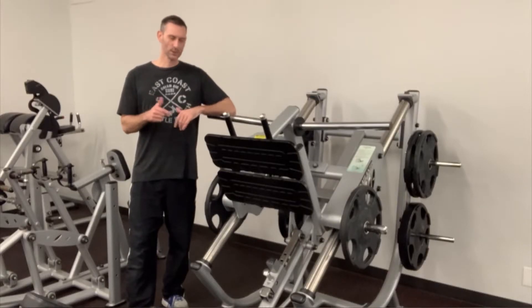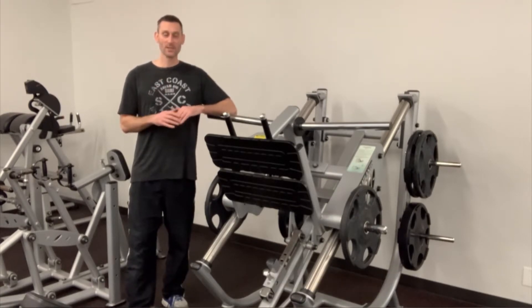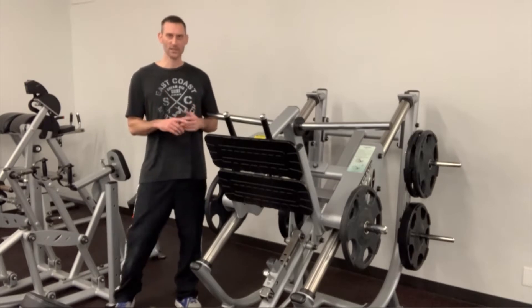Today we're going to teach you how to do the leg press. In my opinion, the leg press is one of the three best leg exercises you could do for overall leg development — lunges, squats, leg press — the best three.